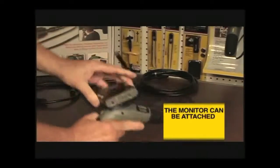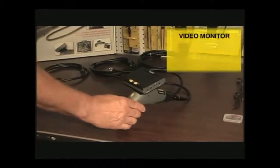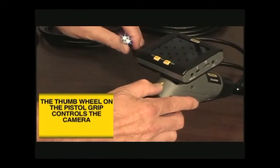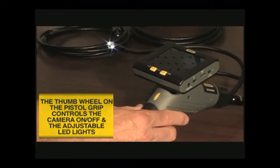The LCD monitor can be attached to the handle or removed and used wirelessly. To turn the monitor on, simply press the on-off button on the top of the monitor. The pistol grip handle has a yellow thumb wheel for on-off control of the camera and to adjust the brightness of the white LED lights at the end of the camera head.